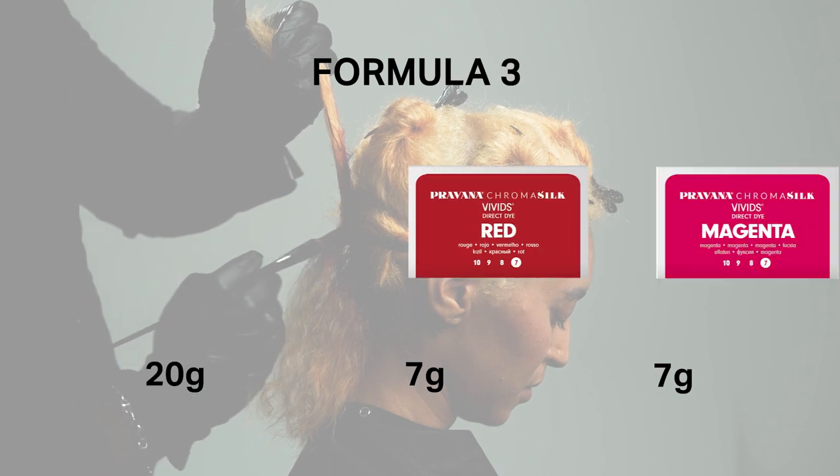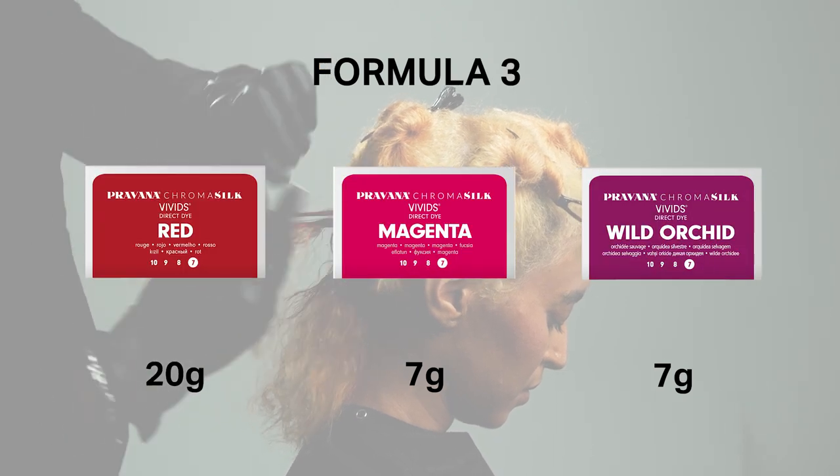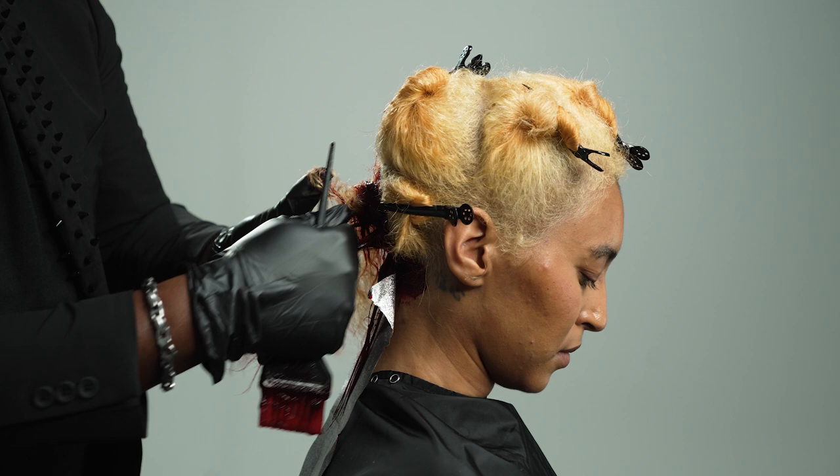Now that we've applied formula number two to the scalp area only, we can continue with formula number three from mid-lengths to ends.